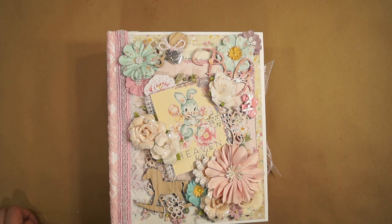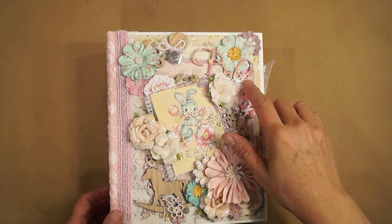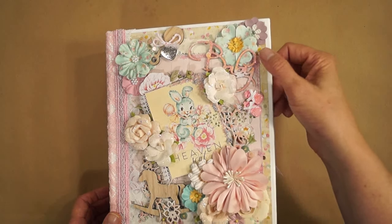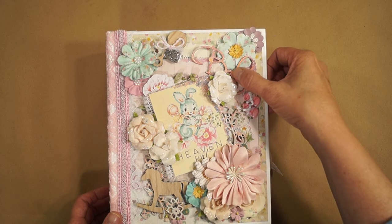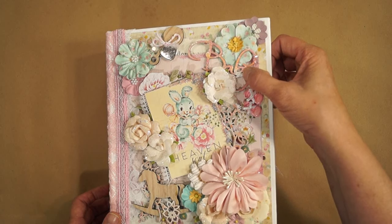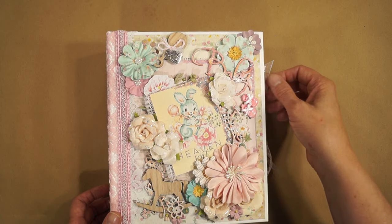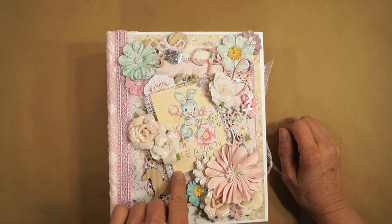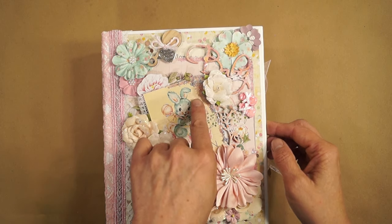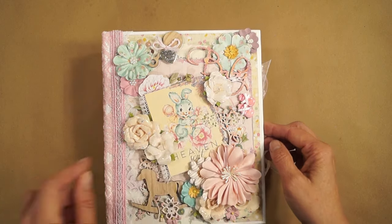Hi everyone. It's Terry from Terry Scrapbooks and I've made a baby mini album using Prima Marketing's HeavenScent paper collection. I have an old Blue Fern chipboard that says baby that I painted and embossed with UT embossing powder, and sprinkled in some white and silver embossing powder. And this is a piece from the cutout from the collection that I used some of Rene Bouquet's chunky glitter glass in pink and silver microbeads.